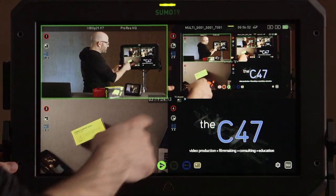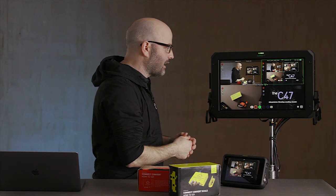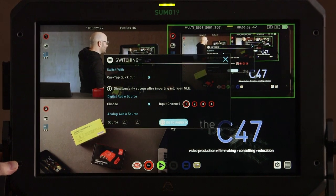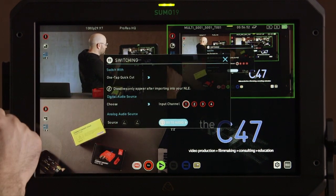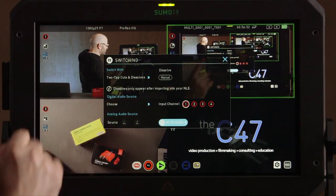We've got our four sources here, and as we're switching to each one — we're not recording right now — we're seeing that change in the program out. That would be great if you were pushing to a large monitor, a spillover room with a projector, or to somebody else on the crew. Going over to the cog wheel, this is really where we get into some of the options. First and foremost, switch with — by default — your one-tap quick cut. We can press that again and do two-tap cuts, which are either quick cuts or dissolves.